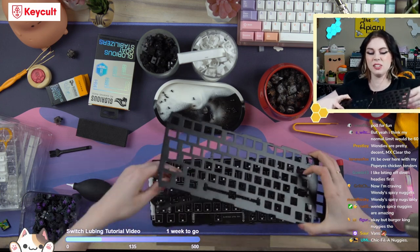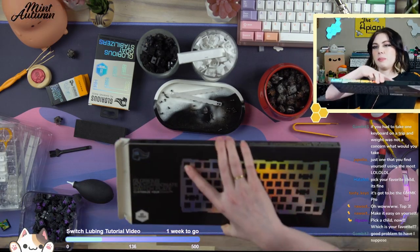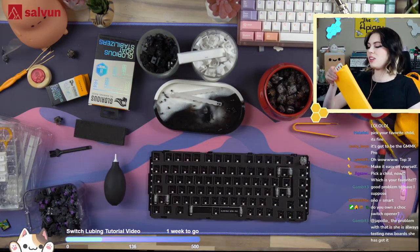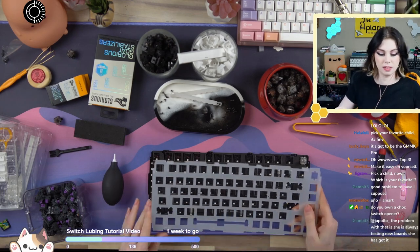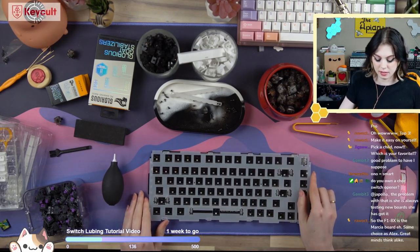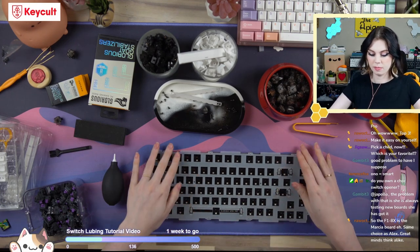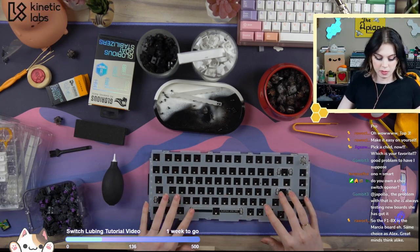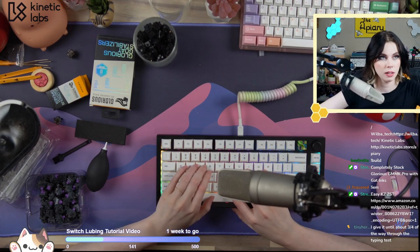Why is this glued? Alright, here's the plate package on the outside — here's what literally just came out. Looks like there are two cardboard pieces to keep it supported. My foam got folded here a little bit. So: polycarbonate plate, stock stabs, Glorious PBT. Alright.